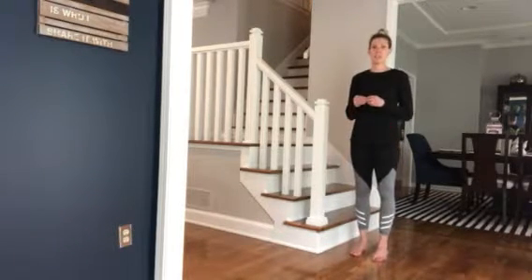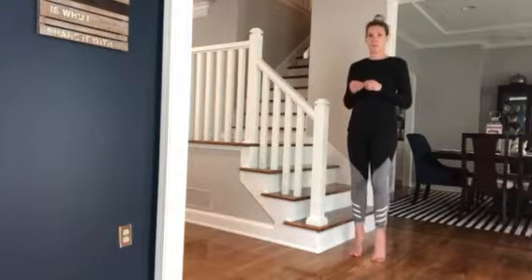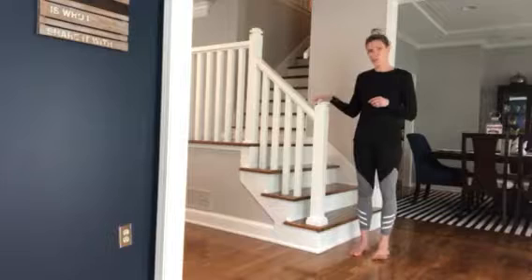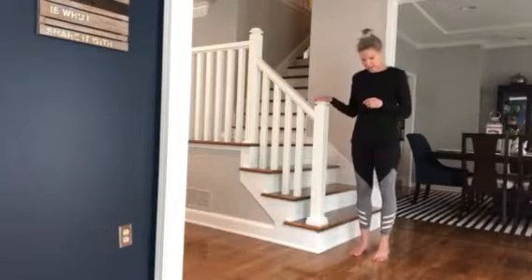All you're going to do is raise up onto your tippy toes and down. Raise up onto your tippy toes and down. And if you need to hold onto something, that's totally fine. Just raise up and back down.